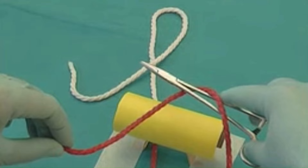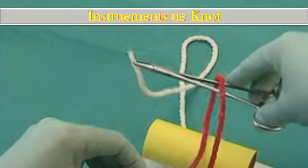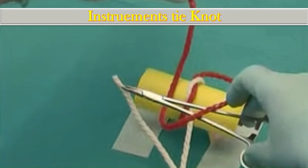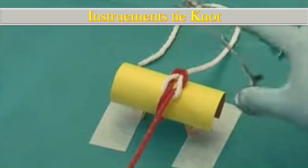Next comes the instrument tied knot. Take the needle holder and make a loop of the pink thread around the needle holder, then grasp the white end with the needle holder and bring the thread towards you. Now open the needle holder and hold the other end of the thread in the same way to form the knot, which is then tied.